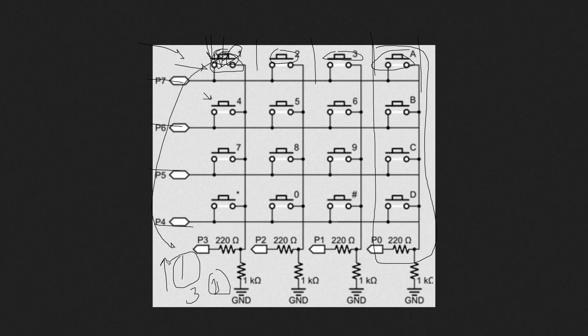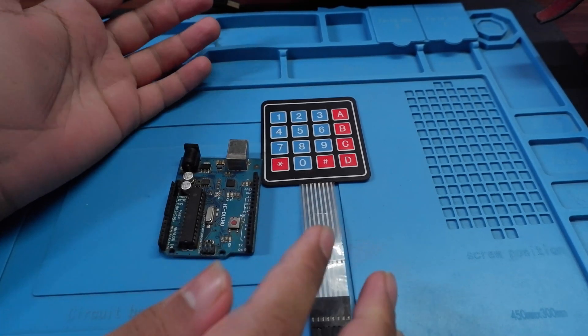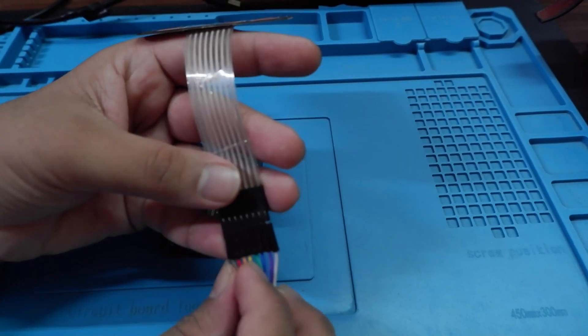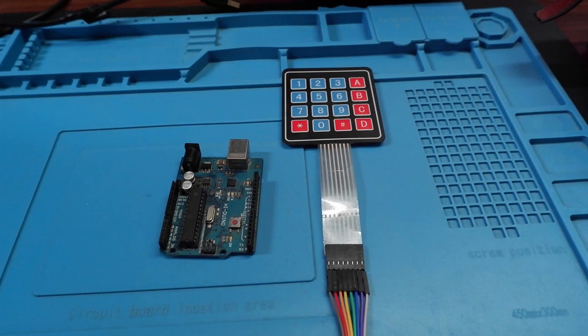Moving on to the code — the working principle and design are covered. Today we are using two things: the keypad and an Arduino, along with a few jumper cables. The first four leftmost pins are the rows and the rightmost four pins are the columns. We have to connect them accordingly. Let's make the connections and then move on to the code.